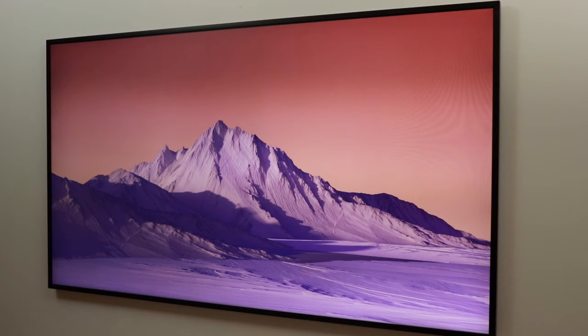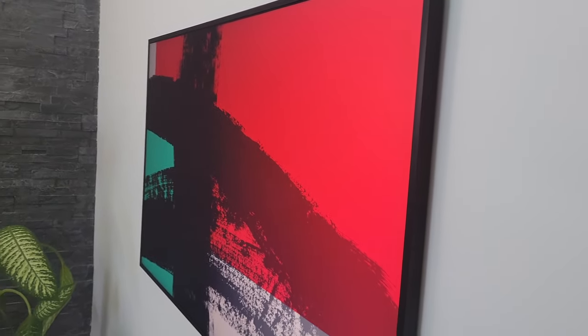One con is that since you're paying a premium for the design, you might not be getting the best picture quality for the price. For example, this 55-inch 4K Frame TV is around $2,000 Canadian — at that price you could look at an LG OLED C1 and get better image quality, just without the Frame TV look. Paying the premium is purely for aesthetic purposes. If you enjoyed this video, please like, comment, subscribe, and I'll catch you next time.